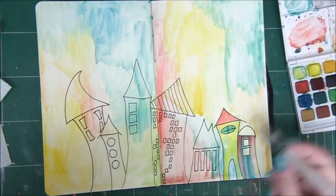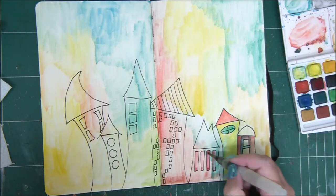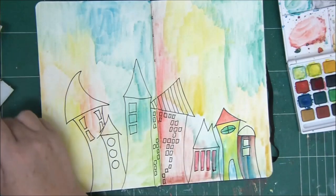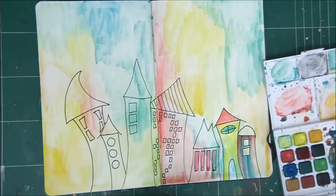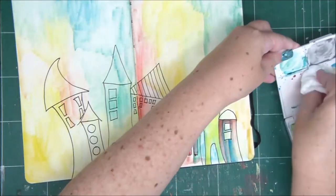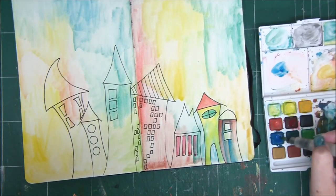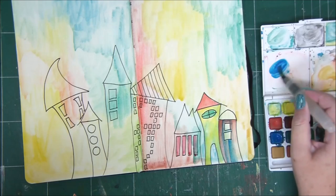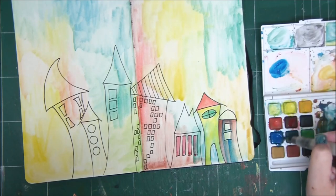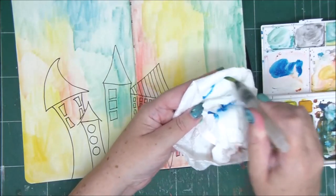Another thing to know about watercolors: the wetter the brush, the lighter the color. If you want a darker color, wipe off the water a little from your brush and the color will be much more vibrant and dark and less transparent. If you want a very light and transparent color, simply wet your brush a lot.